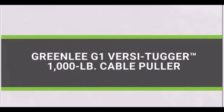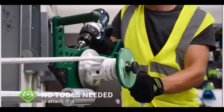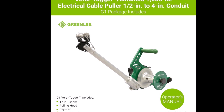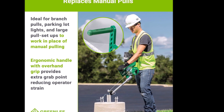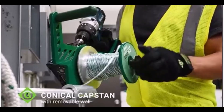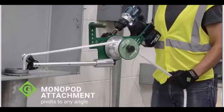Number 8. Introducing the Greenlee G1 VersiTugger Handheld Electrical Cable Puller, capable of pulling up to 1,000 lbs. This innovative tool pulls 68% faster than manual methods and maintains a constant pull force of up to 600 lbs, optimizing your electrical cable pulling jobs. Ideal for branch pulls, parking lot lights, and large pull setups, it replaces manual pulling to help you make more progress each day. The VersiTugger features a spool wall that can be removed, allowing the polyline to slide off the tapered capstan and unload in seconds without reversing the drill.